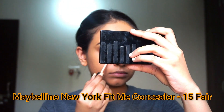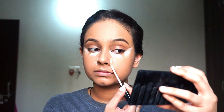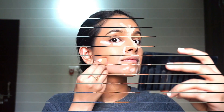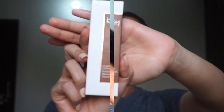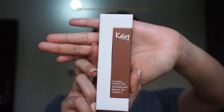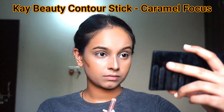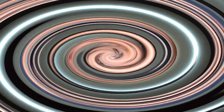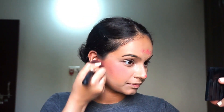Then I have used Maybelline New York Fit Me Concealer in shade 15 Fair to cover the darker parts of my face. For contouring, I use K-Beauty Contour Stick in the shade Caramel Focus. I also like to provide a pink blushy touch to my makeup — I use a pink lipstick to blush the apples of my face, just to make them look more prominent.